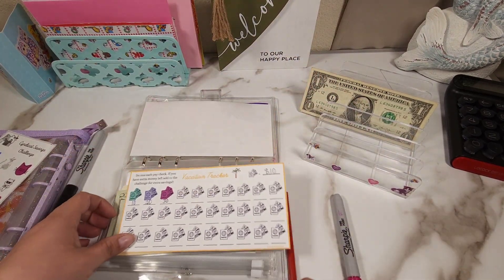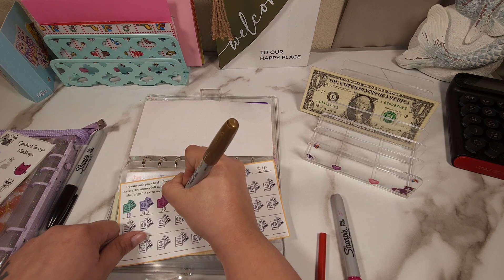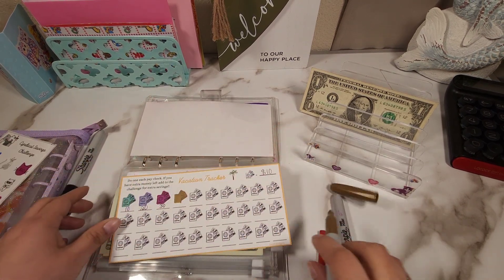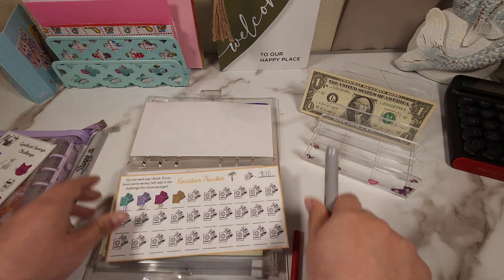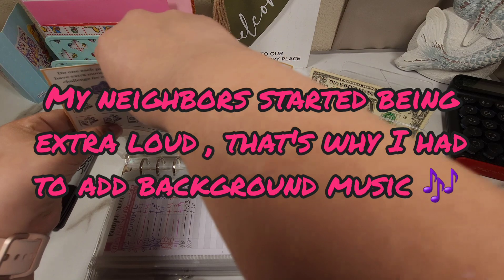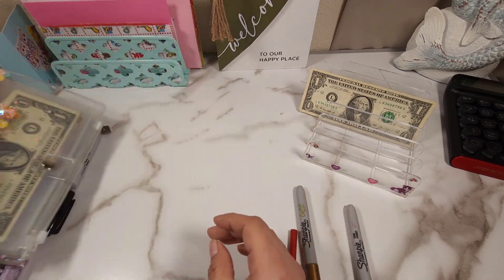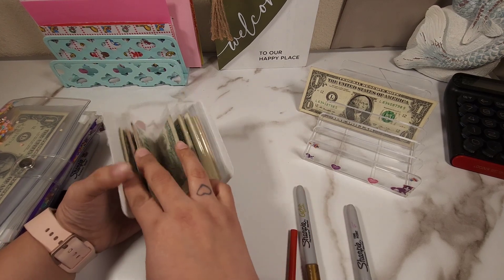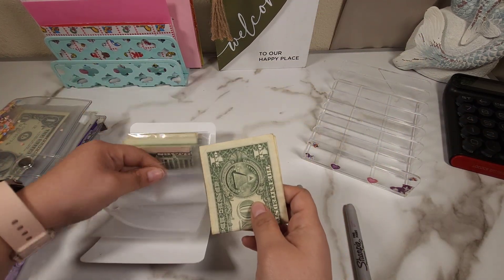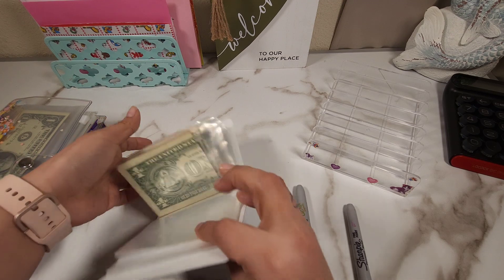So we finally get to color another one. And the last dollar is going to go into this little booklet. And that's what it looks like.